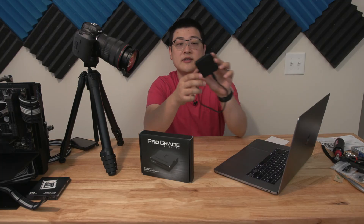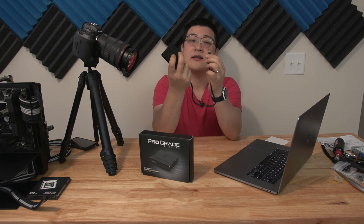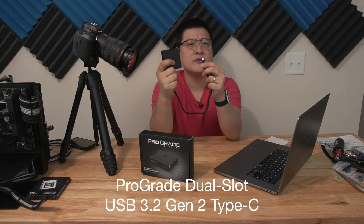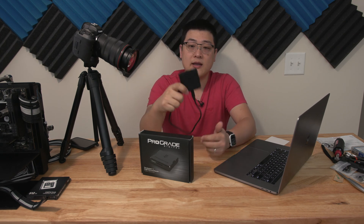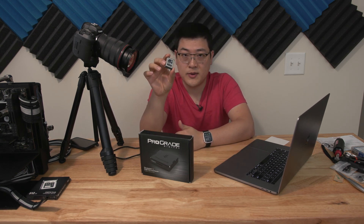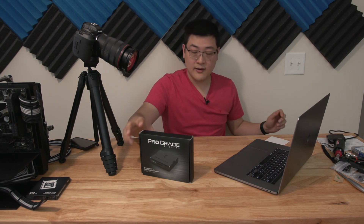Up until now I've been using this card reader right here. This is also a ProGrade card reader — the CF Express Type B and SD combo, so it's got both. This is a USB Type C, I think it's a 3.1 Gen 2 or 3.2 Gen — the 10 gigabit per second interface. It's been pretty good, but on some really fast CF Express cards you're actually pushing past the capabilities of this card reader, so that's where this comes in.